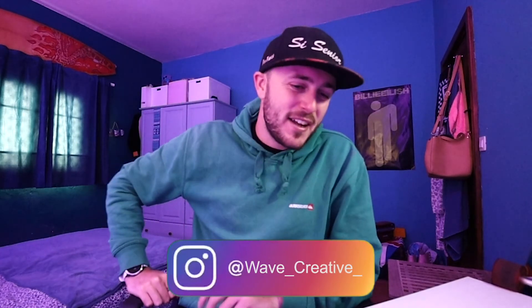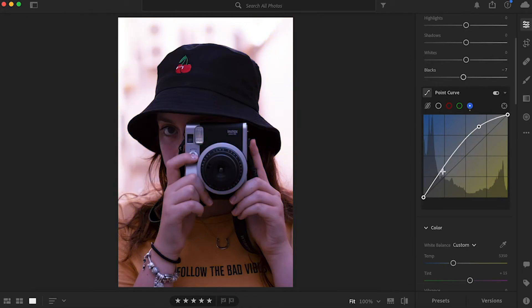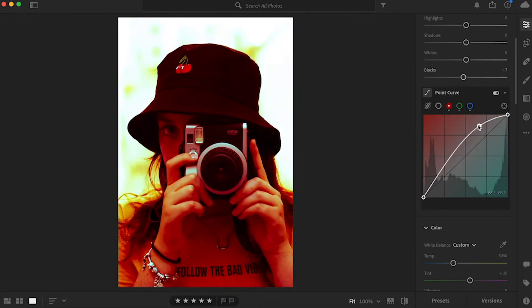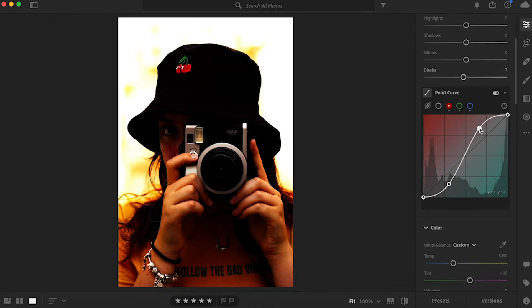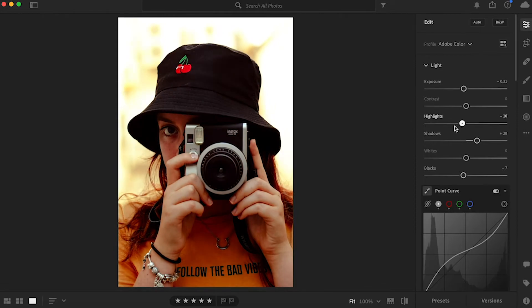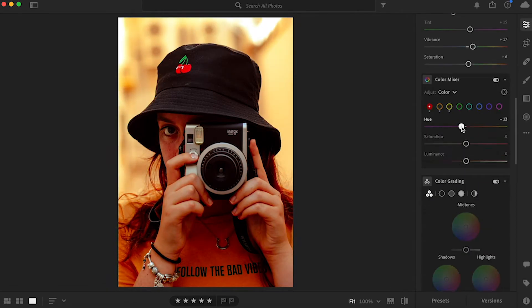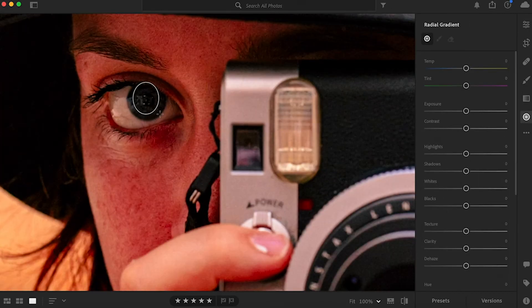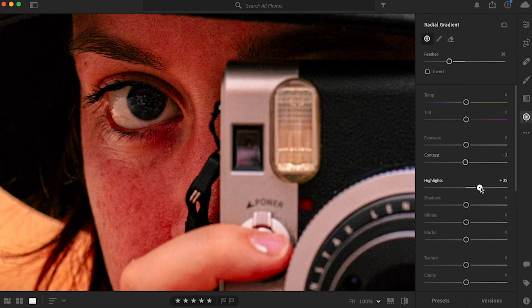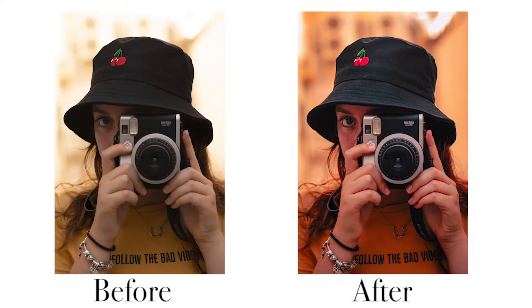The first thing I like to do is an S-shape on each RGB channel because it brings out really strong contrast. Once I did that I played with highlights and shadows to level everything out, then went to the colors. I went a bit too crazy with it but countered that with the color wheel and adjusted highlights and shadows a bit afterwards. Then I brightened up my sister's eye with a radial gradient to give it a bit more color.